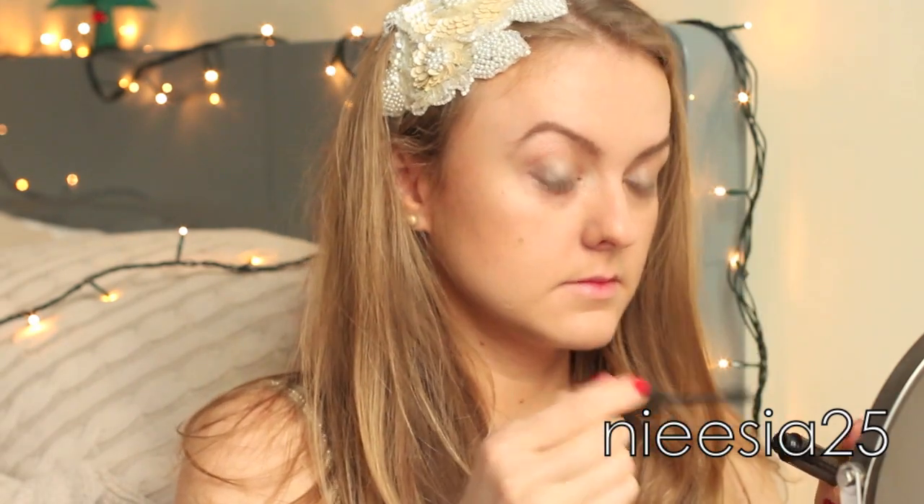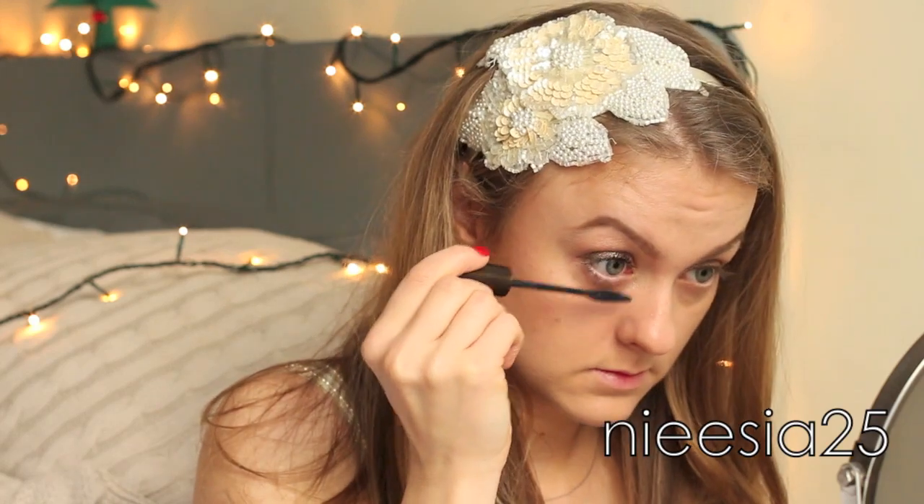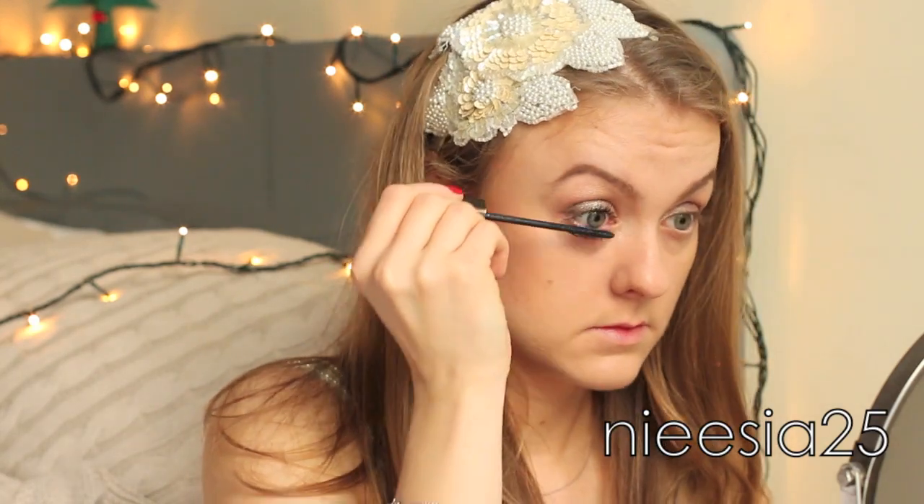We want to make sure that our eyelashes are going to be very long and stunning, that's why I used supreme length mascara and applied a couple of coats on each of my eyes. Okay, so eyes are now done.